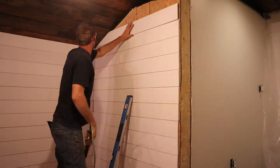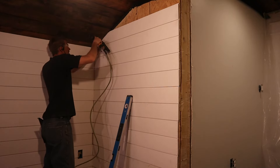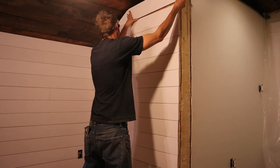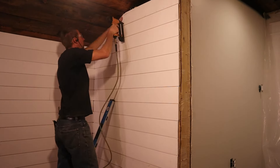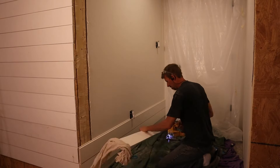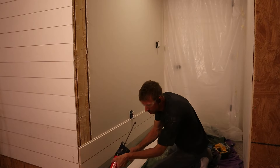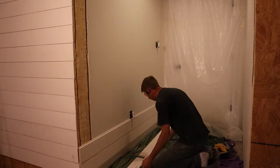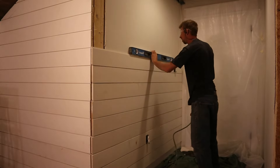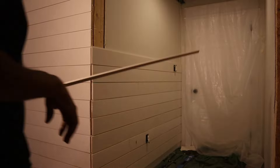I went wall by wall, making sure the corners all lined up, staying level, and adjusting as needed. I did not miter the inside or outside corners because I'm going to come back and trim them — I like that look, it looks a little less modern. Where I was working on drywall, that was a closet where I punched open the wall to connect to the attic in the garage. I wanted it to feel cohesive and like one room, so I went ahead and covered those walls with shiplap as well.